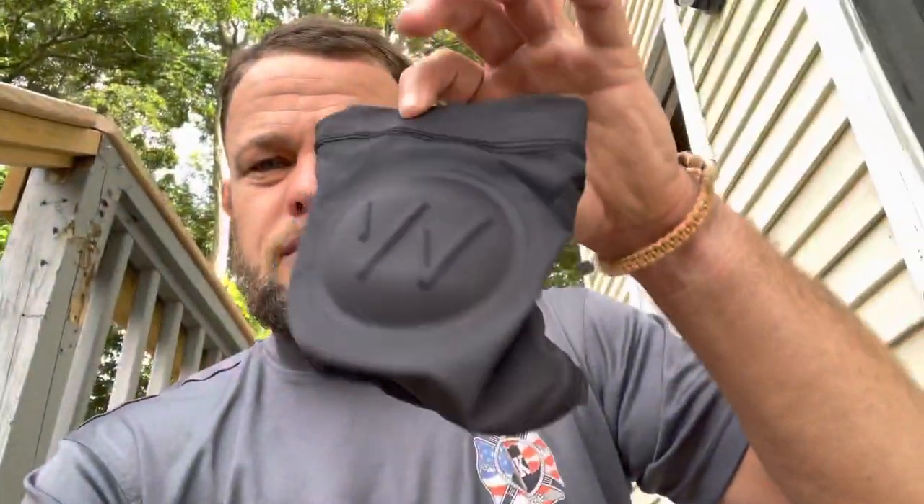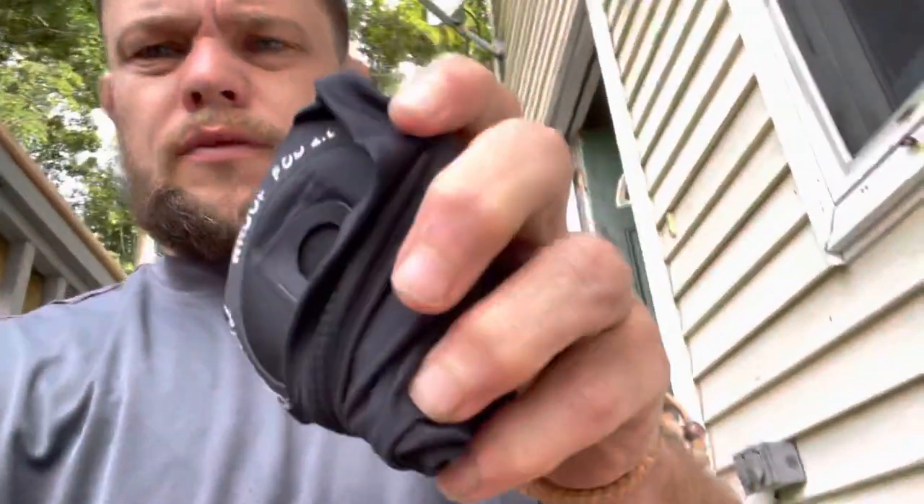If anybody's looking for a blue hydro strap, let me know — I'll be glad to just send it over to you. Somebody asked me: how do you use the Whoop? Do you just keep it on your wrist while you do Jiu-Jitsu? No. I bought this sleeve right here, and the Whoop goes right inside that little pocket there and slides right up over your arm.